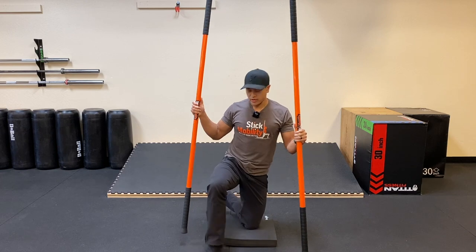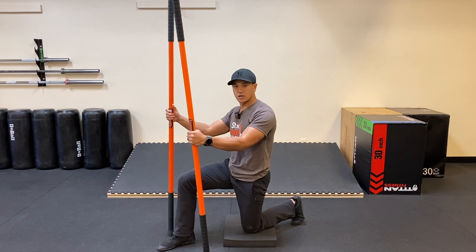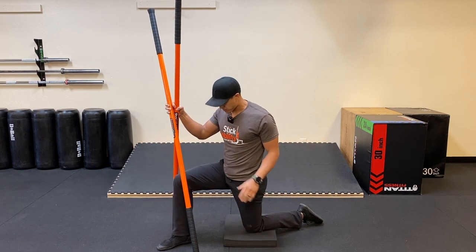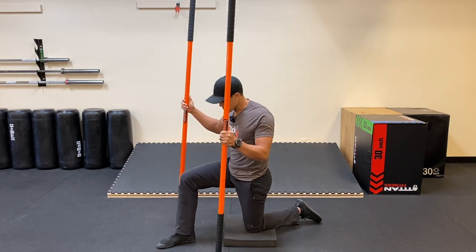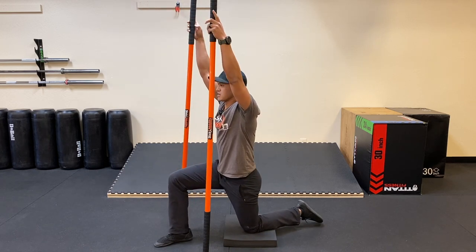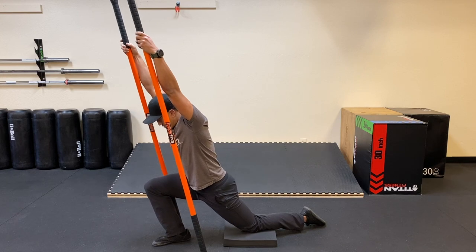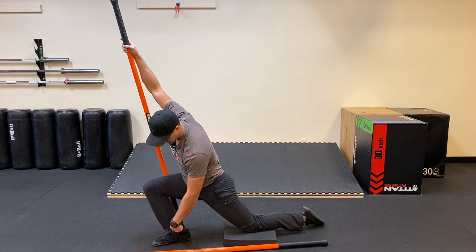I'm going to go to a little bit of an off angle here so you can see what's going on. We're going to start off with the sticks placed at 11 o'clock and one o'clock. Got my left leg back here and we're going to take that back foot and put it in a plantar flexion because we're going to push that foot into the ground to help increase some strength while we're lengthening these tissues here.